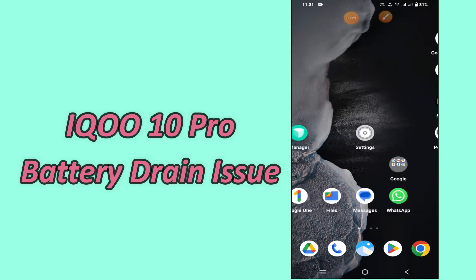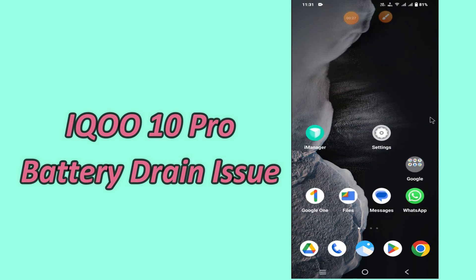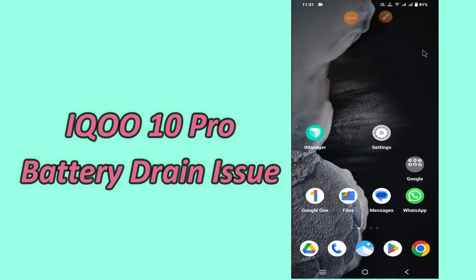But before we start the video, if you are new to my channel, don't forget to hit the red subscribe button and the bell icon to stay updated. Now watch this video and you will learn how you can fix battery drain problem in iQoo 10 Pro.